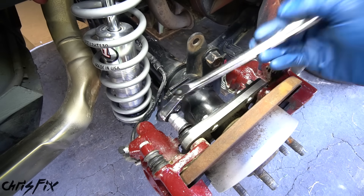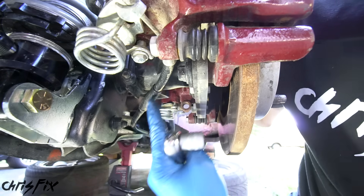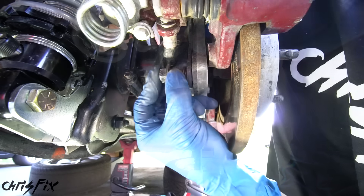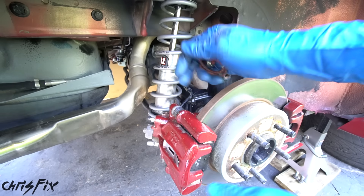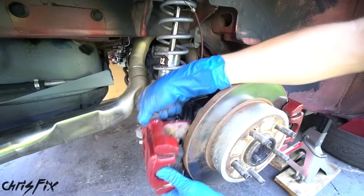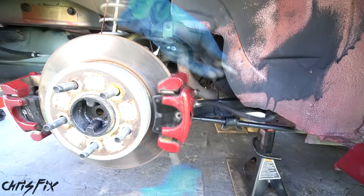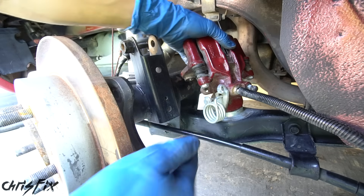Start at the top bolt, crack this loose and unscrew it all the way. Then unscrew the bottom bolt as well, but here we have an e-brake cable in the way, so use the box end of a wrench to loosen it. Once that bolt is loose, slide the caliper up and remove the bolt. Before removing the caliper, grab a bungee and hook it onto the suspension — that way when we remove the caliper we can hold it up so it doesn't hang from the brake line, which could damage it. Then remove the second brake caliper the same way.